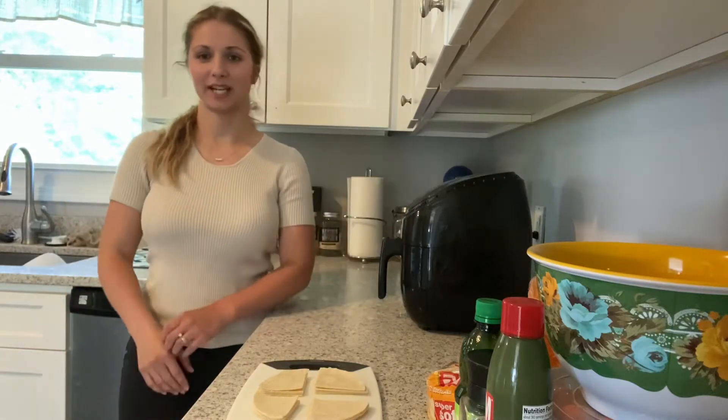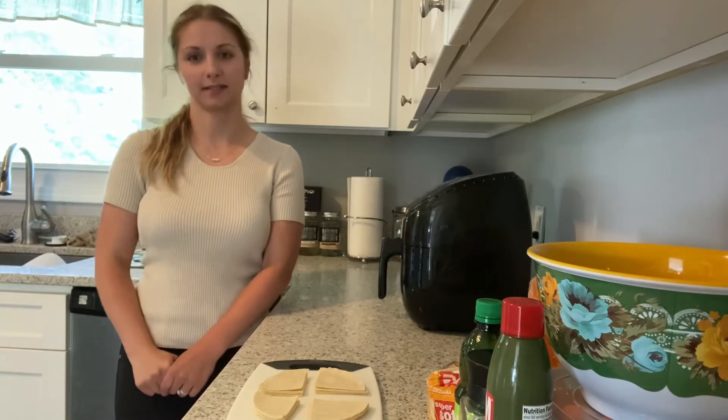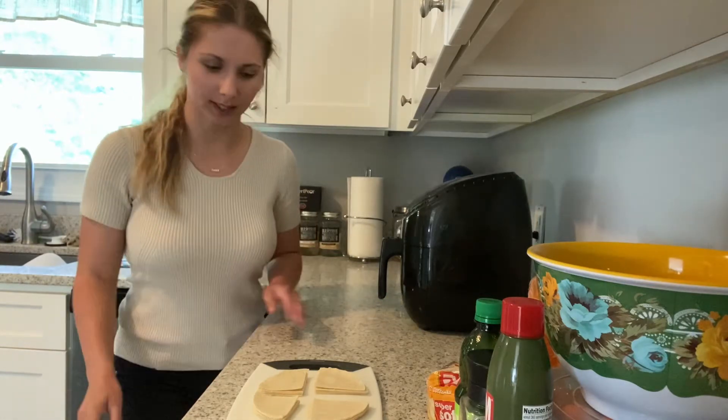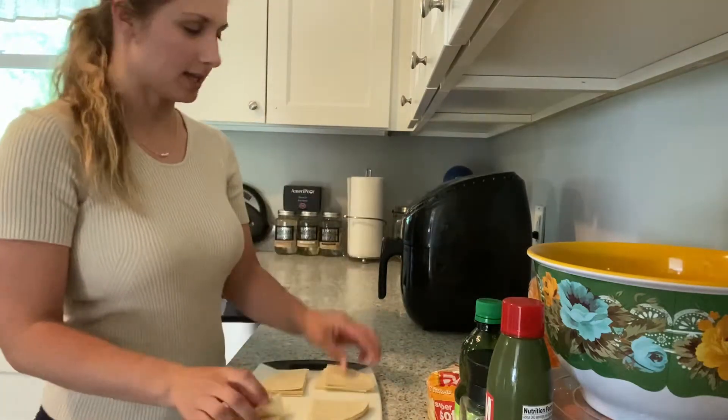Hi everybody! Welcome back to NJE Life where my sisters and I show you super simple recipes. And today's gonna be super duper simple because I'm just gonna make some homemade corn tortilla chips in the air fryer.